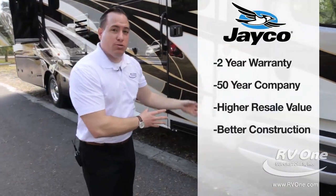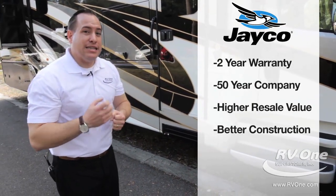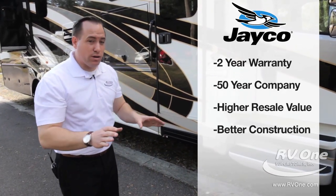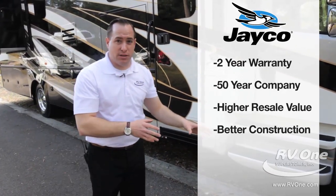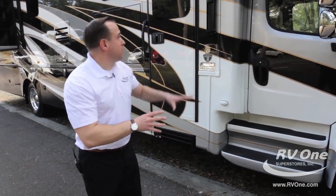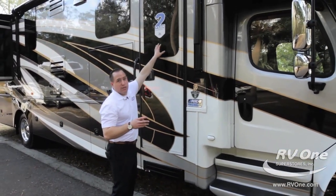If you put your coach away for six months during downtime and take it out of storage, typically with most RVs you have zero coverage — no warranty left. You might as well say it has six months of coverage. Jayco is not going to do that to you and your family. With 50 years in the business and the best warranty out there, you get two-year full warranty coverage with Jayco.